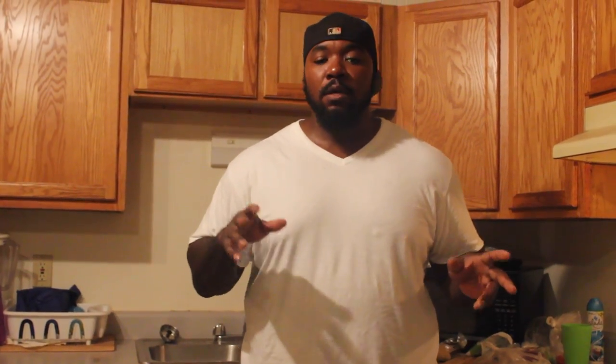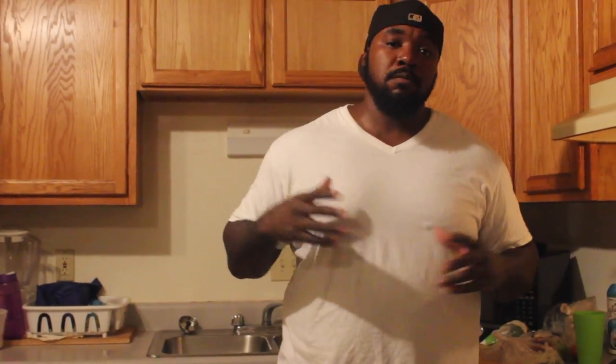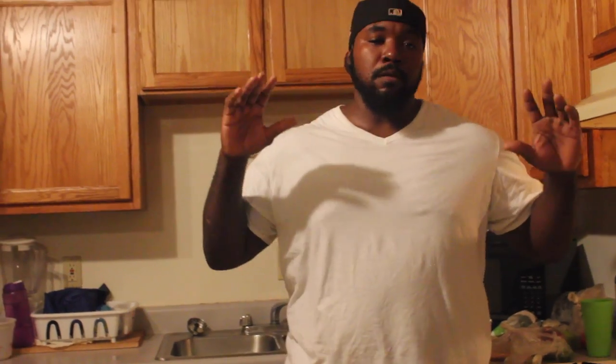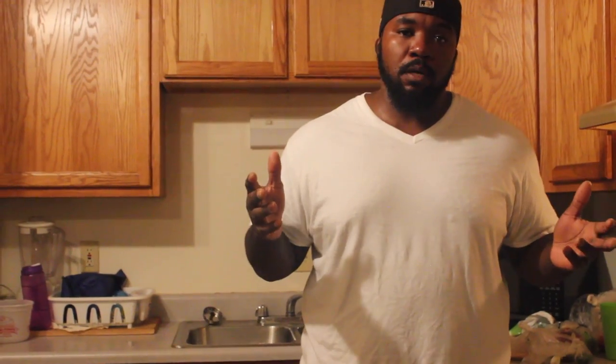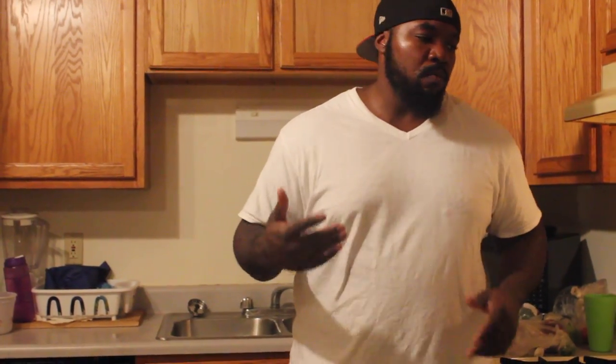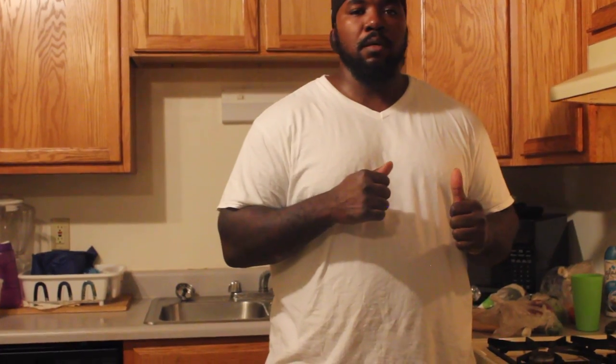I'm about to get into this meal. If you hear any children in the background, that's my youngest and my oldest boy — they're home and running around. Anybody that knows me knows I'm a huge fan of Chipotle. Basically, this is my take on a burrito bowl from Chipotle. I'll run down the ingredients real quick, and then we'll get into preparing everything.